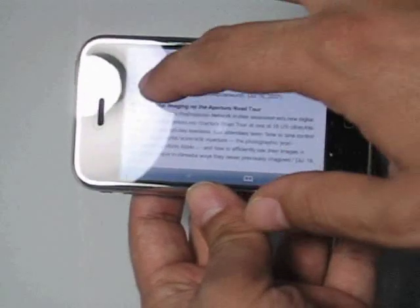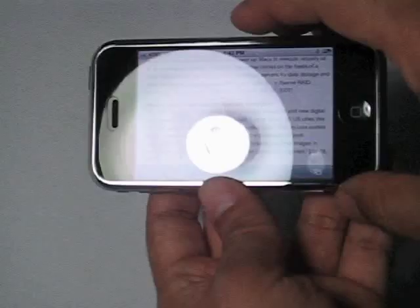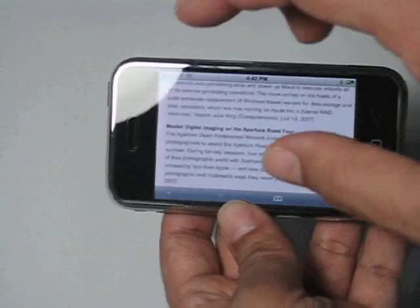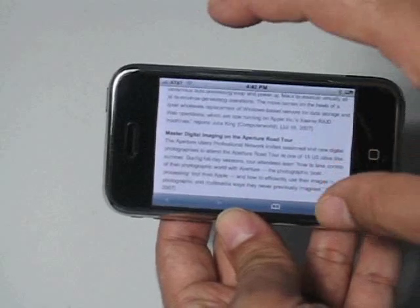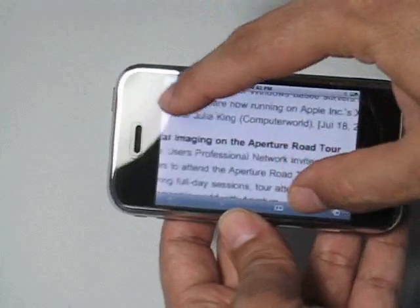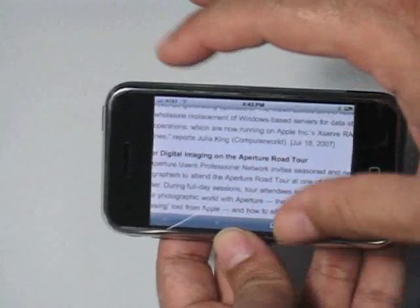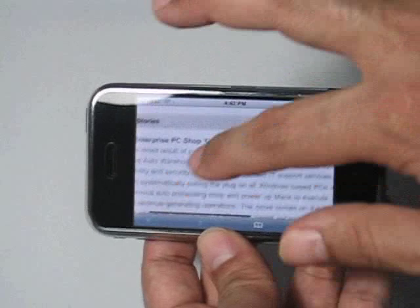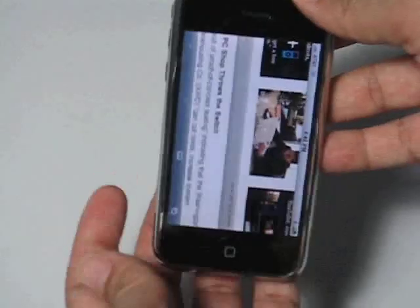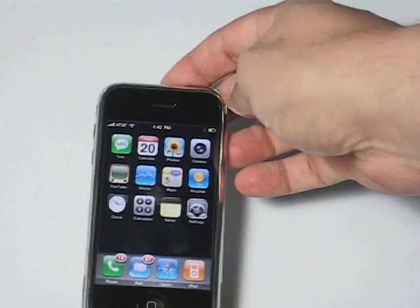This is a very smooth surface. As you can see here from the light, there is no texture to the screen. Other screens you'll find in the market have a texture to them, and some of them are also sticky, so it's hard to slide on them because the surface is like rubbery. This one, the surface is almost the same as the iPhone's surface, so it's something you'll really appreciate about this.